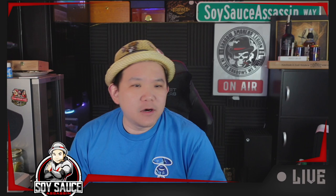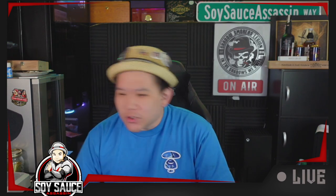Hey guys, Tony Osoe, and welcome to another episode of Cigar Review. Today we have this cigar from...